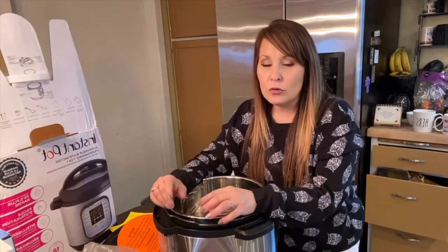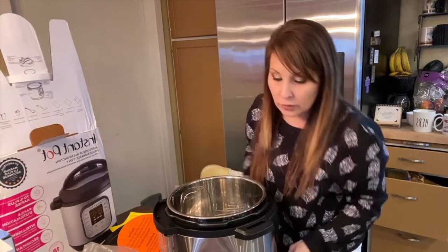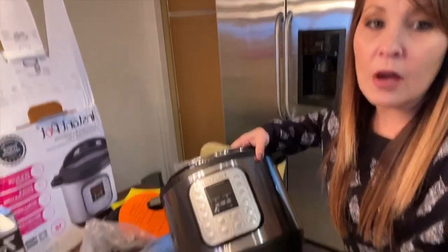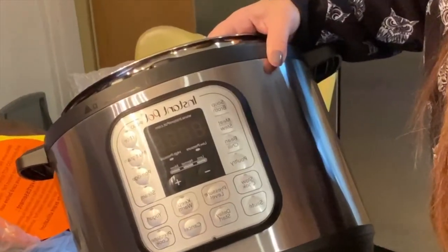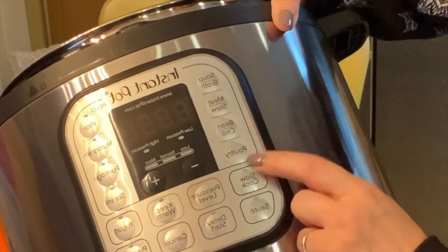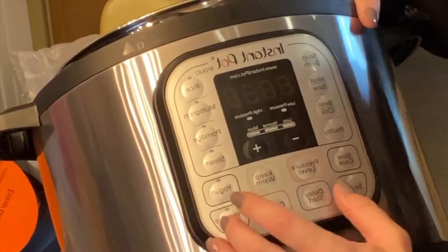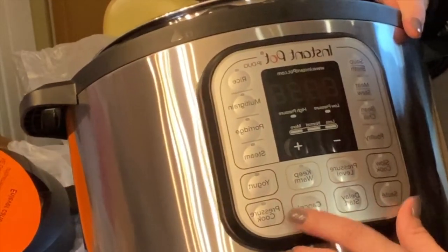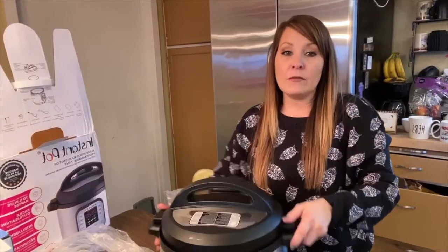One thing you want to do with your new Instant Pot is wash everything down with soap and water before you get started. On the front control panel you have soup/broth, meat stew, bean chili, poultry, rice, multi-grain, porridge, and steam. Below that you have slow cook, saute, pressure level, delay start, keep warm, cancel, yogurt, and pressure cook. Tonight we'll be using the yogurt setting - that's pretty much it for the unboxing.